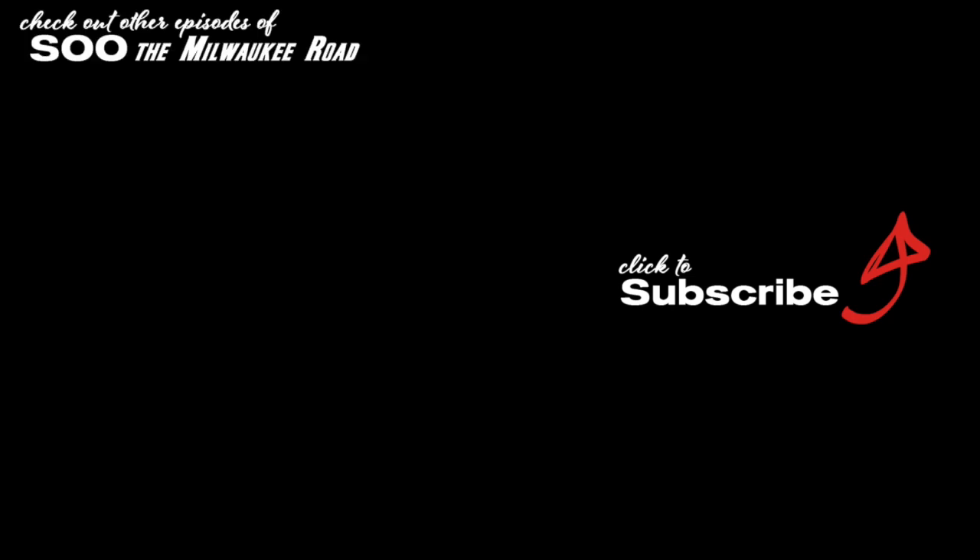A big thanks to everybody that watches to the end, hits like, hits subscribe, and has made comments. Those actions help share this content. If you haven't checked out other episodes, feel free to do so — you can also check out the tour of the GN in 1970 as well as past episodes of the GN in 1970.